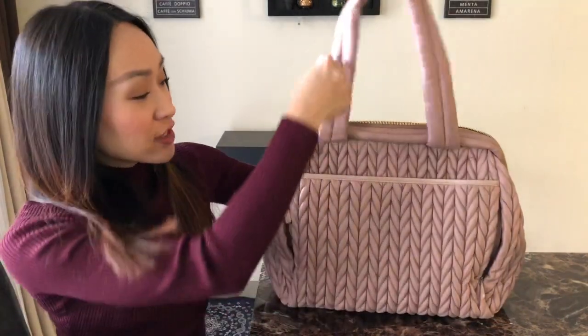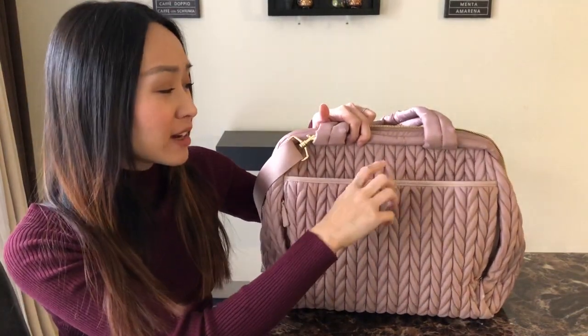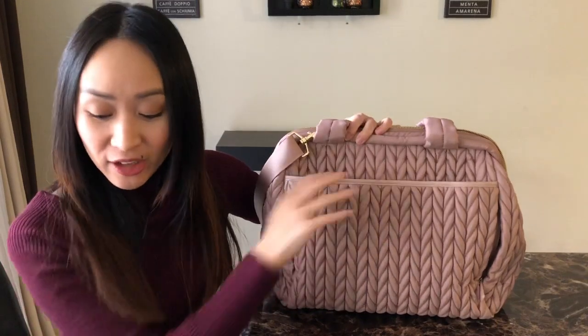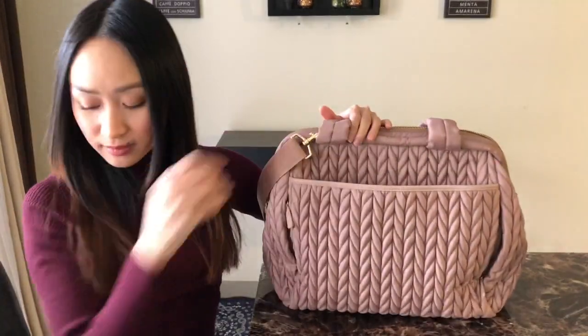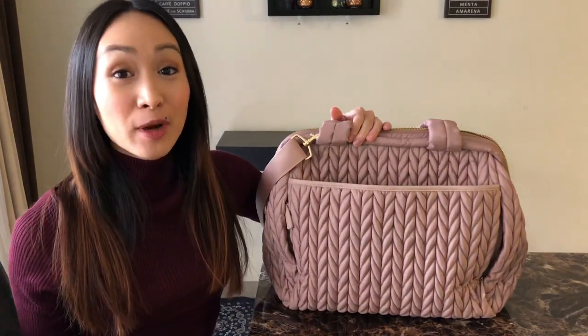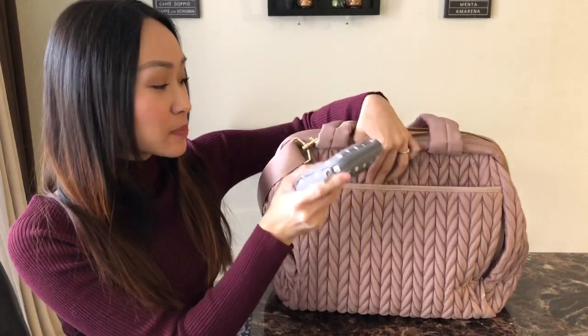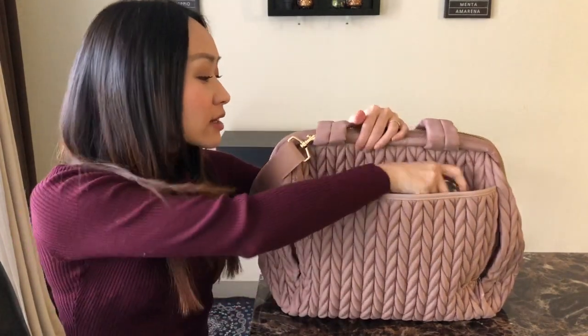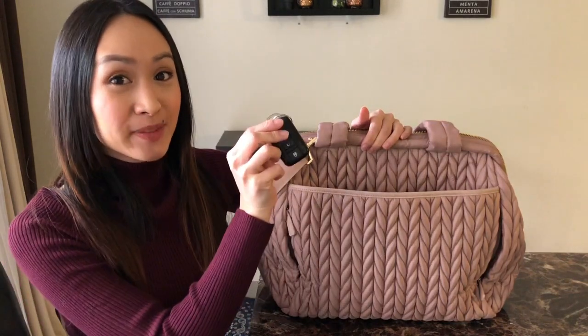On the back side of the Paige Carryall, you have a very nice lip pocket with a really nice magnetic closure. I love that about it. Back here, I'm just going to go ahead and put my wallet. I'm also going to put my small set piece by Jujubee — this has cosmetics in it. And I'm also going to put my keys back there as well.